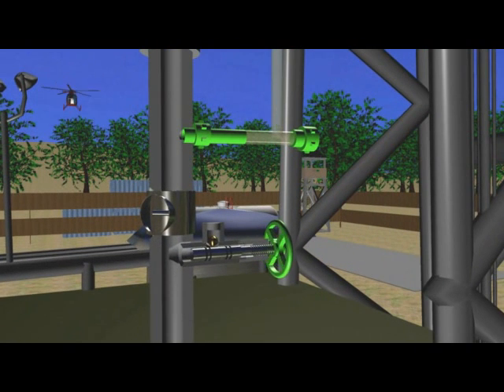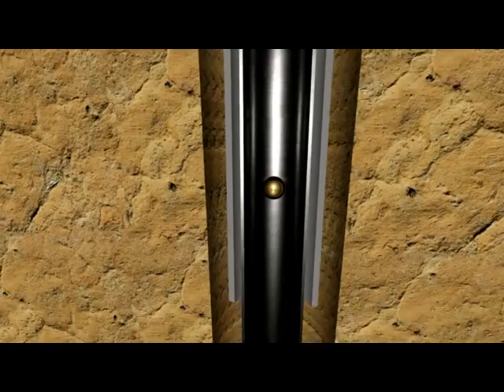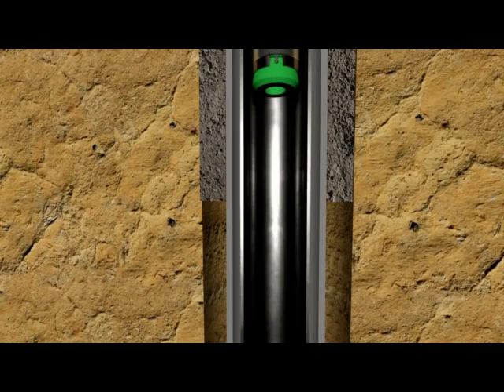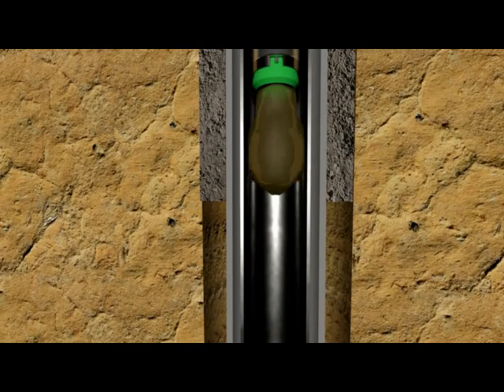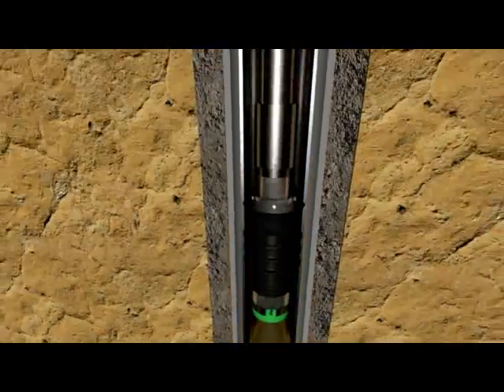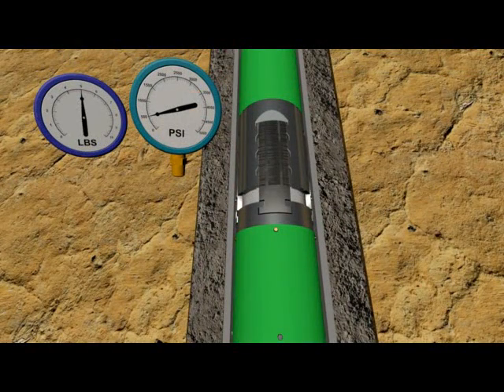A setting ball is dropped from surface through the ball drop sub, which is an integrated part of our compact top drive cementing head, to provide a means to apply activation pressure. The ball is circulated down to the shoe track where it lands on the hydraulic activated landing collar. Pressure is now applied from surface. Our Furl-lock Liner Hangers are available in rotational and non-rotational types. They possess resistance to premature setting and equal bypass area before and after setting, at a predetermined pressure of 1500 psi.